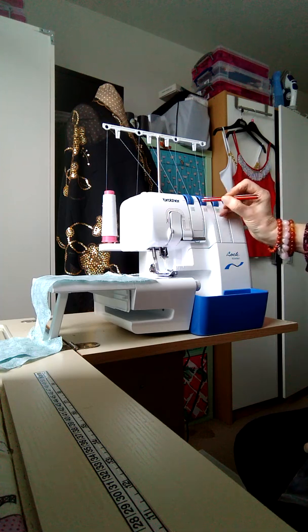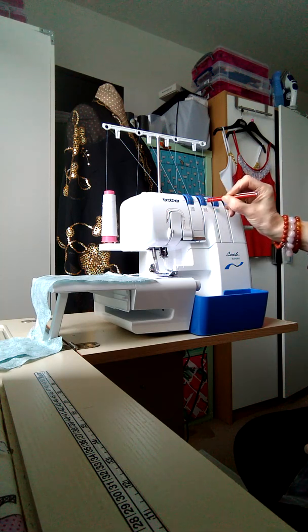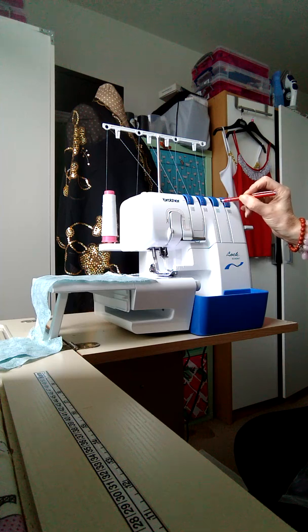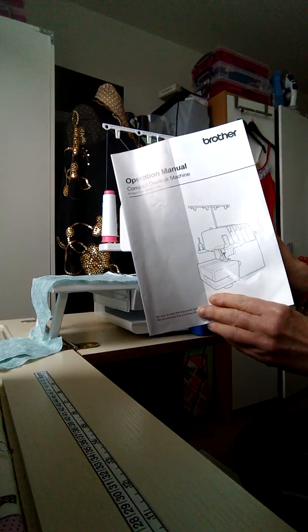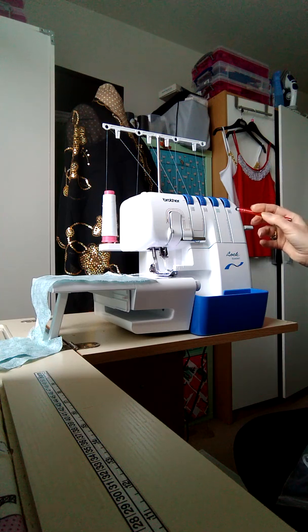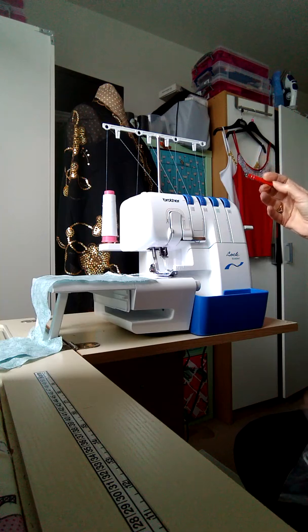This is where all the tension discs are and they're all set at various numbers - these are the factory settings. That one's set at four, that one's set at four, that one's set between three and four, and that one's set at three. It's a really good idea to take a photograph of these settings and keep it with your manual, because there are occasions when you need to change your settings or they might just get knocked and your overlocking won't be right.